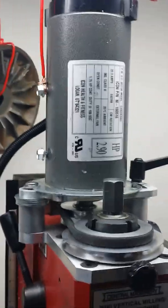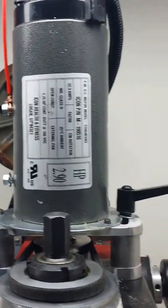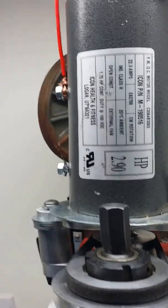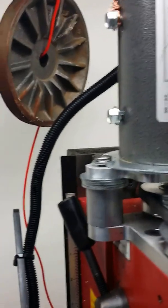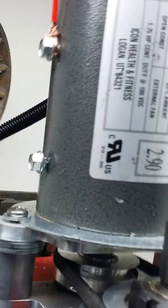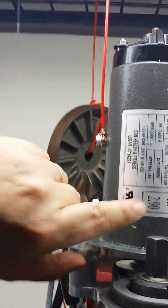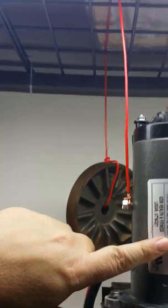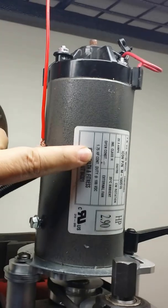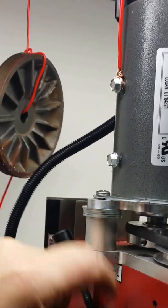I've got the motor mounted now — the upgraded treadmill motor on my mini mill, the X2 clone from Harbor Freight. This is one of the larger motors, almost three horsepower peak but about 1.75 continuous duty.